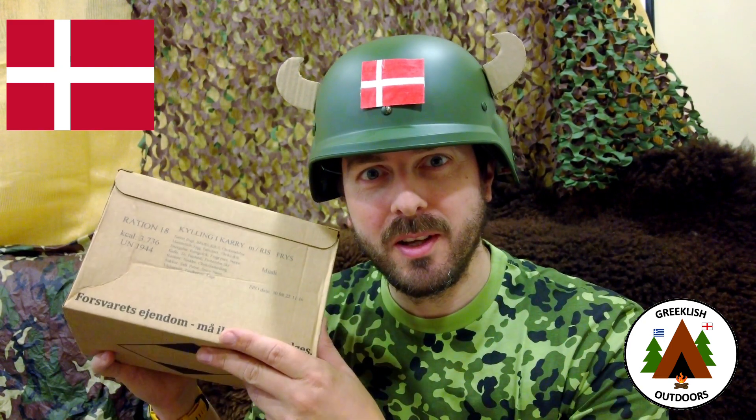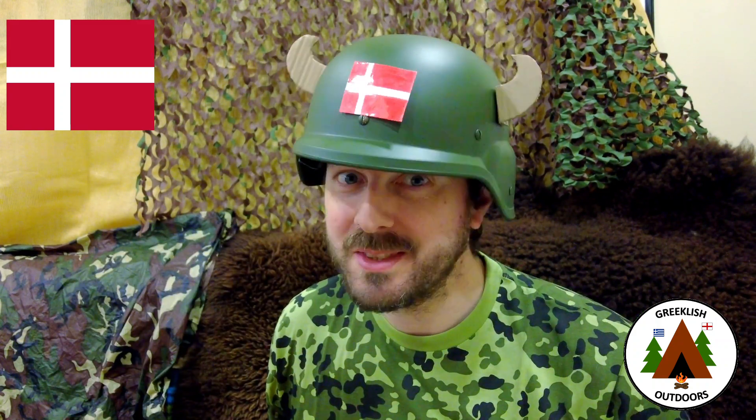Hi, welcome to Greeklish Outdoors. Today we're looking at a Danish military combat ration, so stick around.